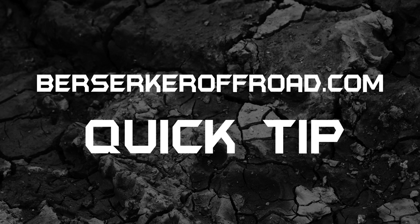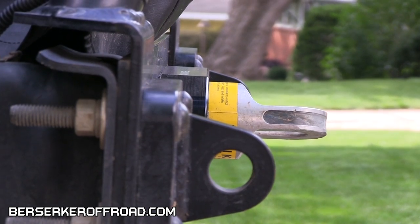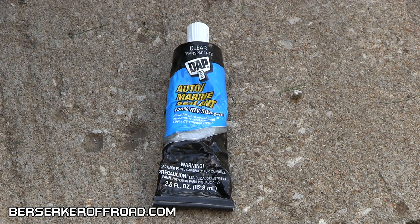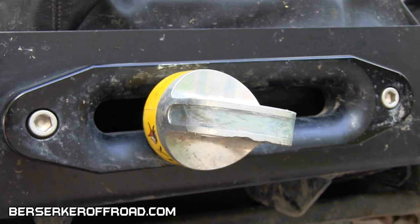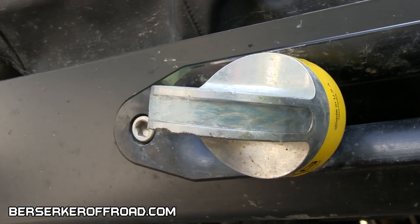This is a BerserkerOffRoad.com quick tip. Does your safety thimble stick out too far and leave your winch rope exposed? Take Automarine 100% RTV silicone around the outside and add a layer of protection to your winch rope from water and rocks, in case this happens.